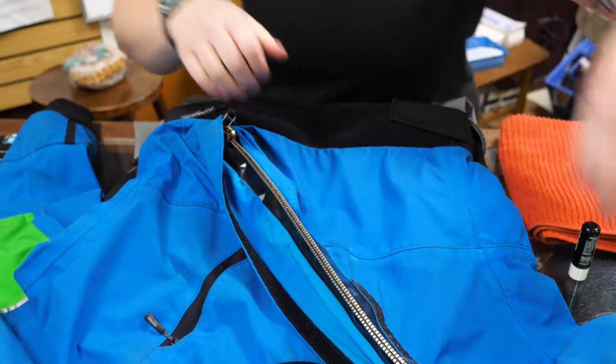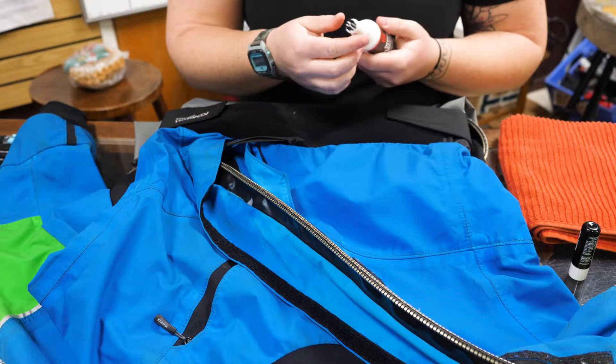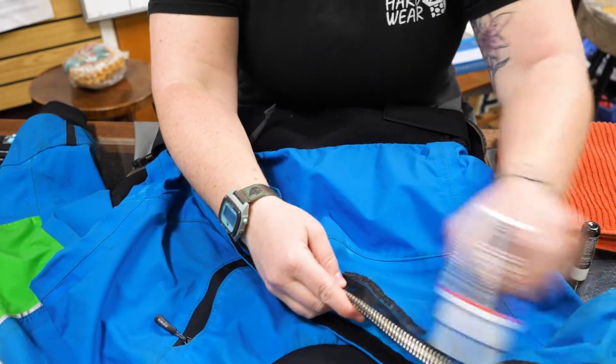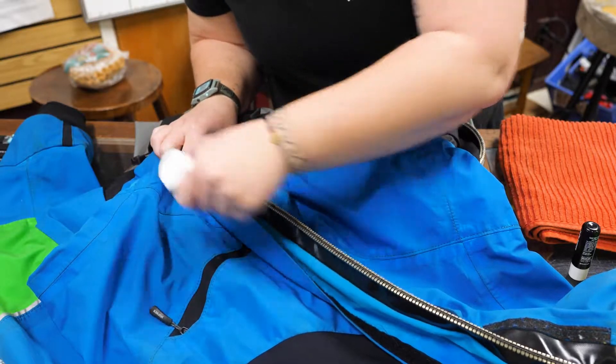I found that it's easiest to get all the debris out with the zipper closed, just because you're not having to go through both sides individually — you can kind of hit it at the same time. So you kind of just go through, even if it doesn't look that dirty. You just kind of have some stuff in here, I'm sure.